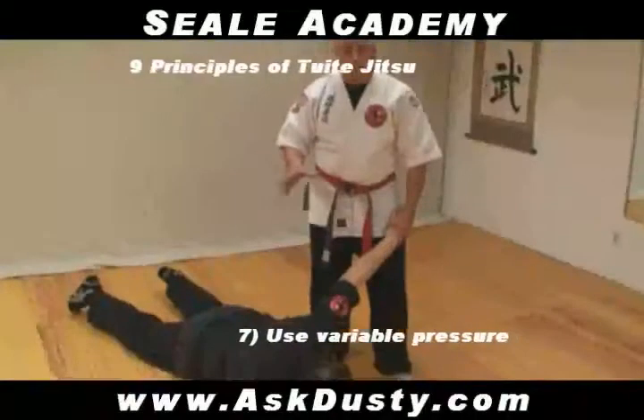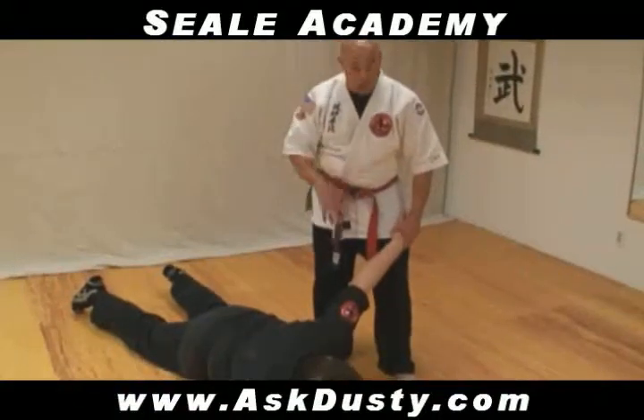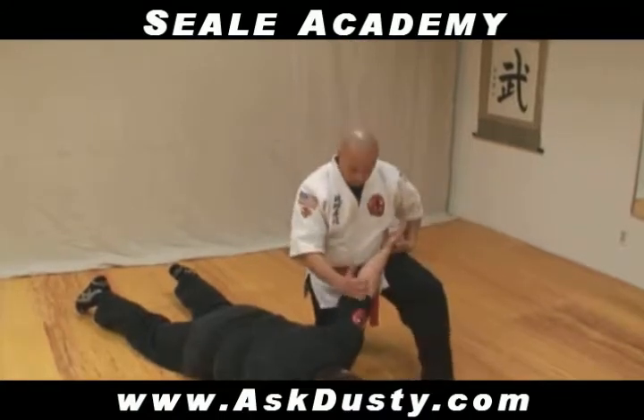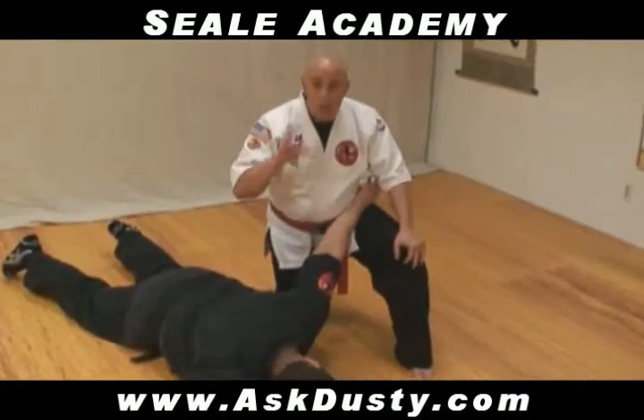The next principle we're going to talk about is variable pressure. Say you have a guy down in this position and you do a takedown. If I do a takedown on somebody and I just go to drop — I did an arm bar all the way down to the ground and I slipped out. When you keep that arm bar on, the body is very resilient.